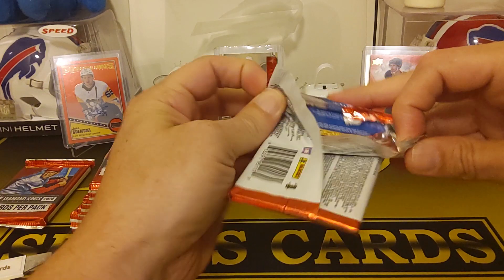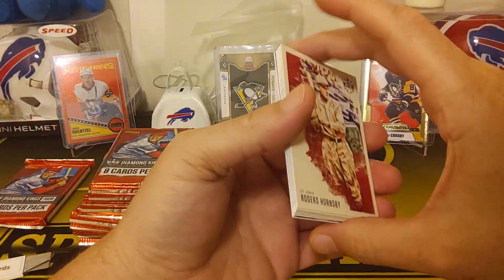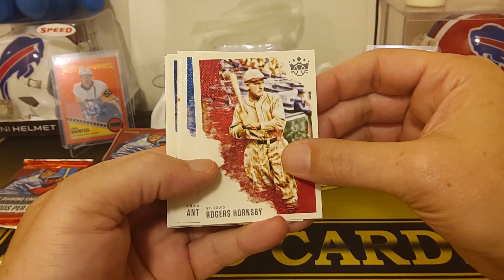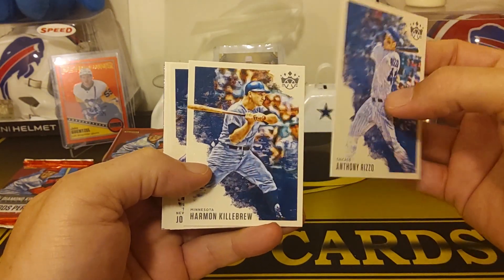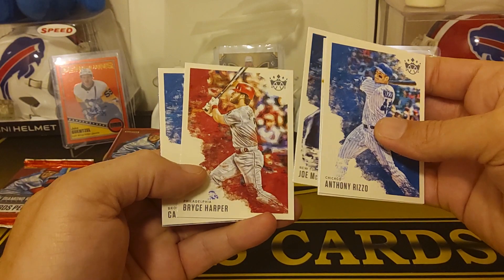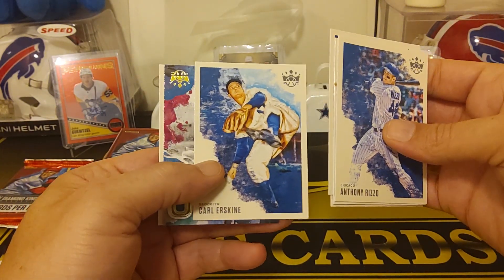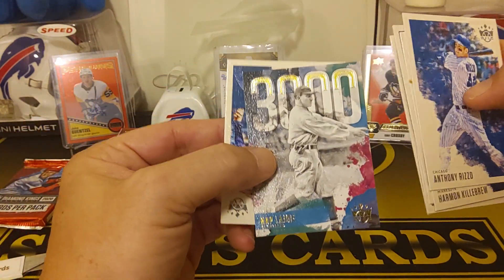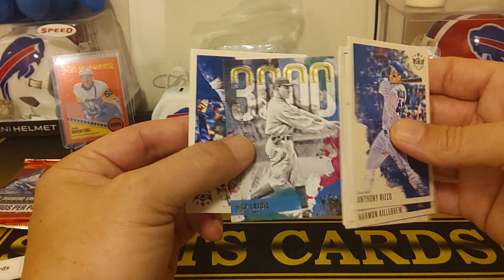Let's see what these look like. I've opened years past of these. There's usually pro Rogers Hornsby — nice, St. Louis, for the PC. Anthony Rizzo. Harmon Killebrew. Joe McCarthy, New York. Bryce Harper. Carl Erskine — yeah, they have like some old school guys. Brooklyn. One of the inserts — 3,000 hits. So anybody who had 3,000 hits. Those are pretty cool.